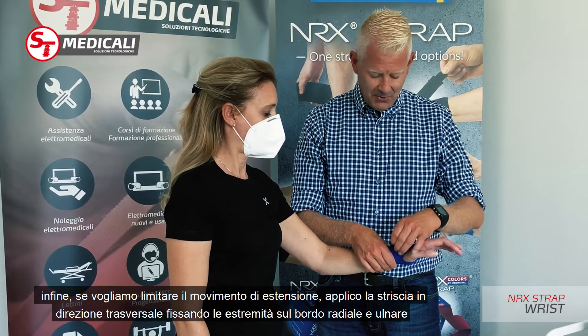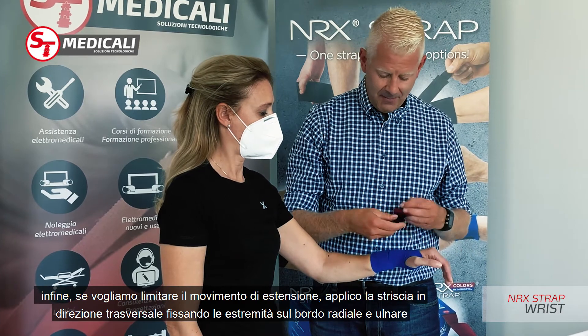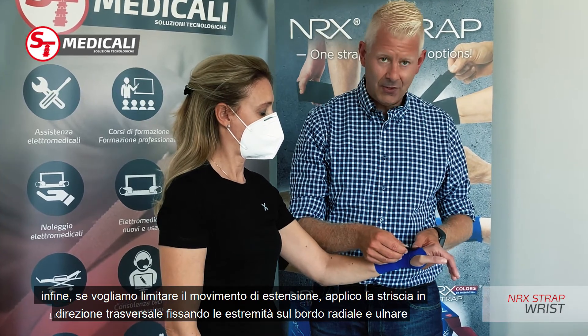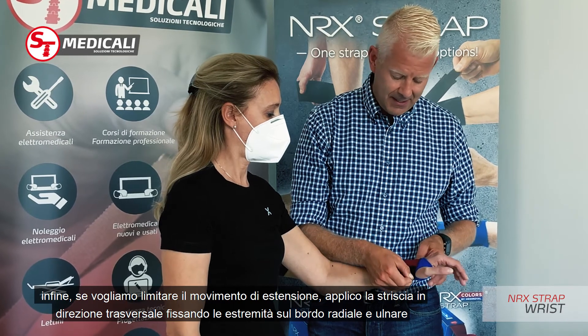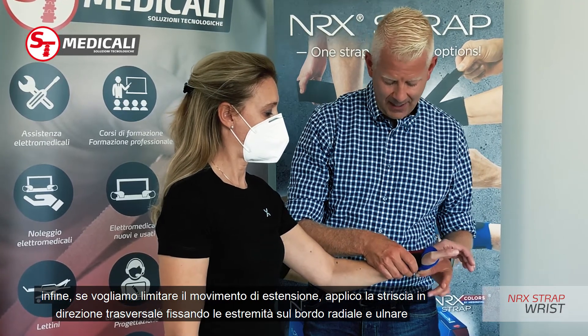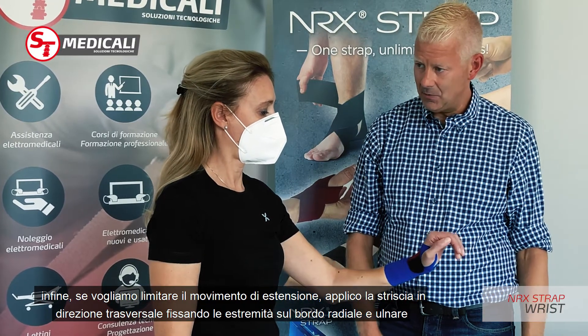If I want to slow down extension, I basically put the material over the wrist joint, stretch the material, attach on the radial side, then the ulnar side, and when the patient goes into extension it actually slows it down.